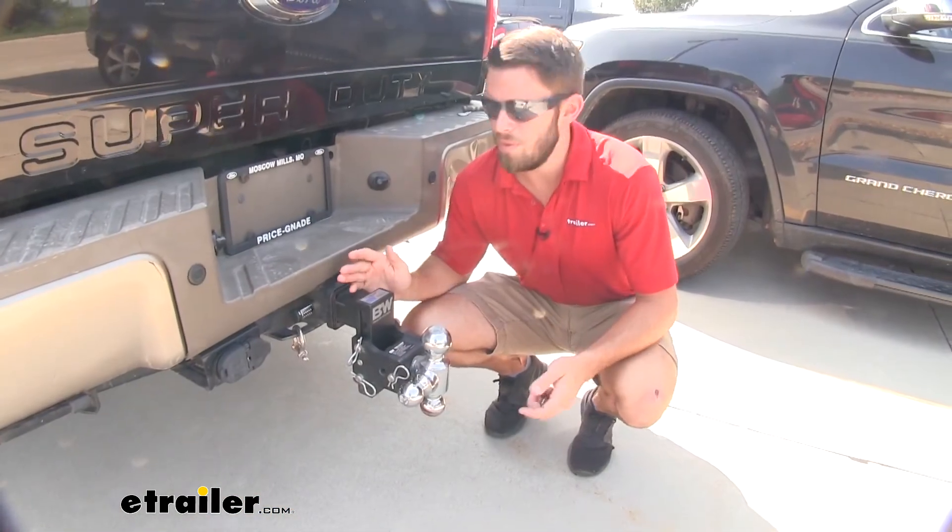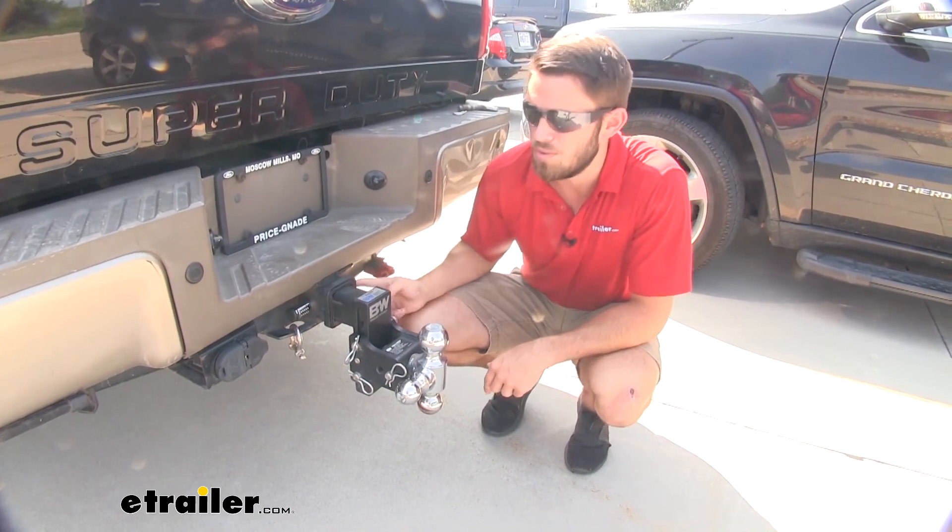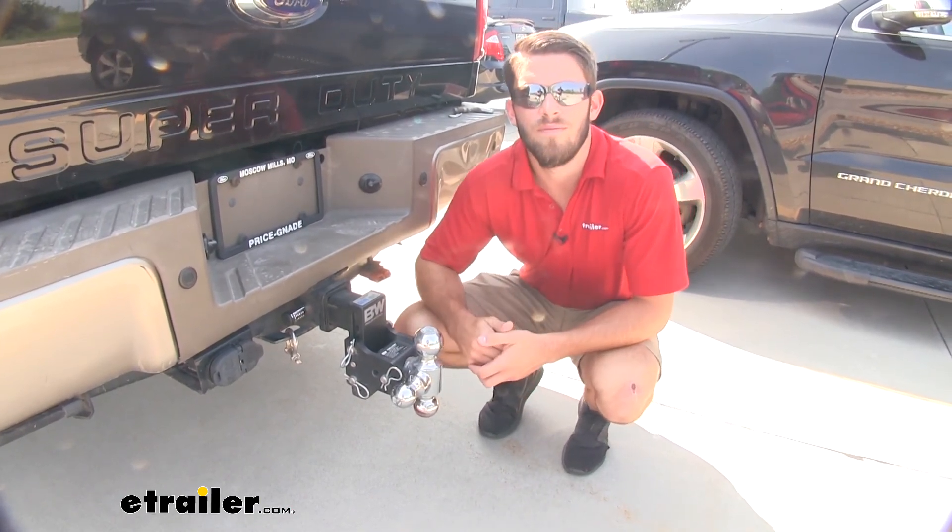Well, I hope this information helped you guys out. That's going to do it for a look at the Trailer Hitch Receiver Lock from eTrailer. Thank you.